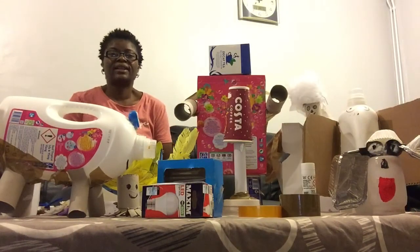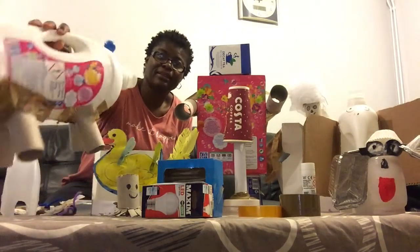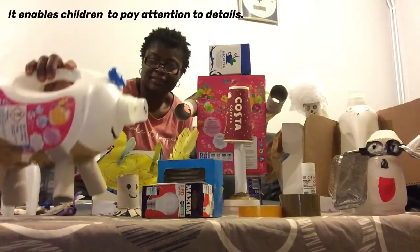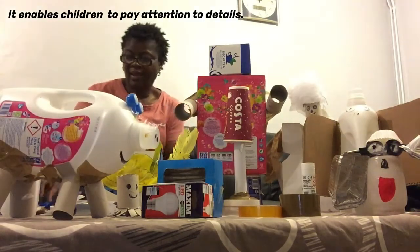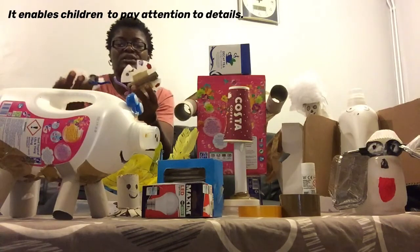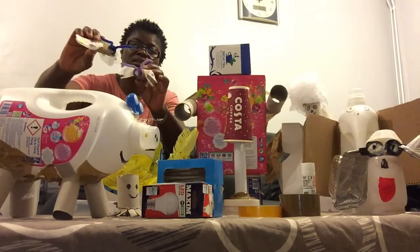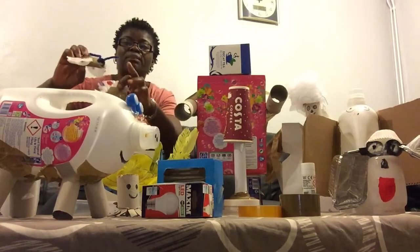Through junk modeling I've been able to create a pig — can you see my pig? Can you see the tail? I've also made butterflies using paper tubes and muffin cases with pipe cleaners.